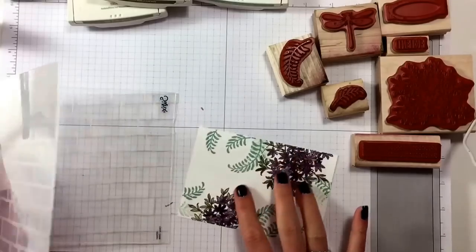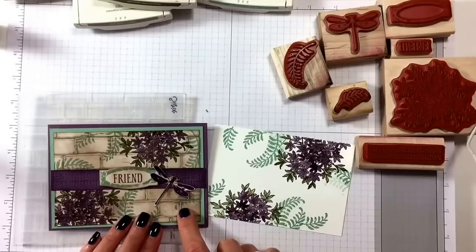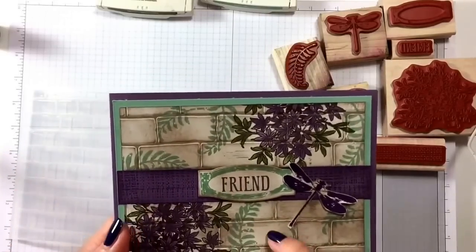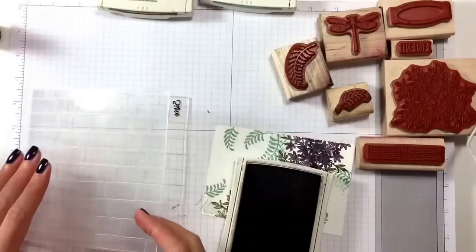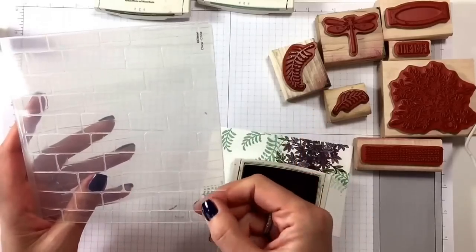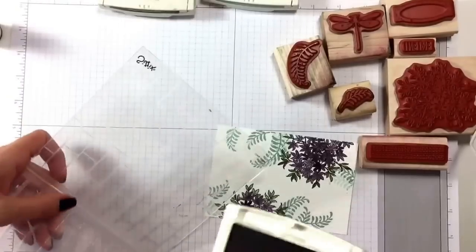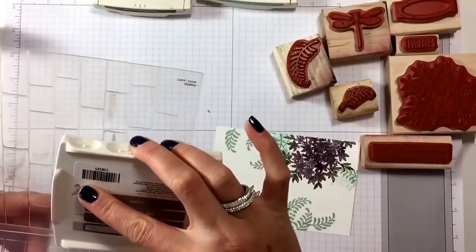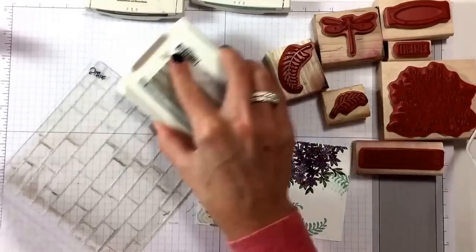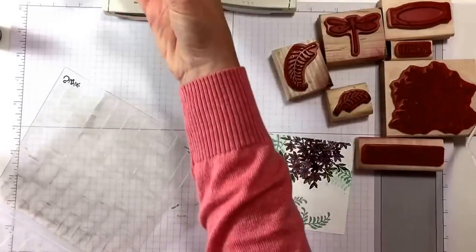Now we're going to put this to the side and use our embossing folder. How do we turn it from white? We're going to use Tip Top Taupe first of all, onto our embossing folder, so we want the joints to be colored in. With the Sizzix branding facing towards you, put your ink pad across the embossing folder — don't worry, you can clean it off later — and color it in so the joints are inked.